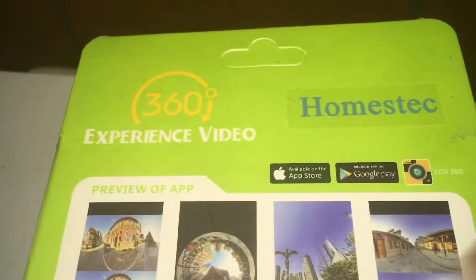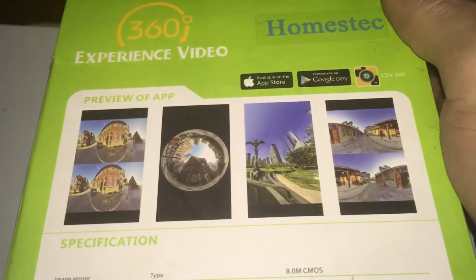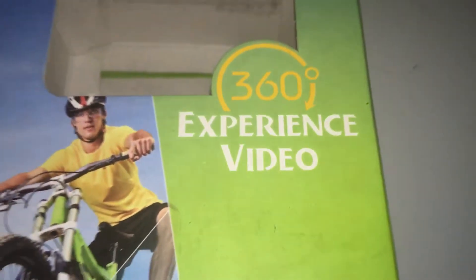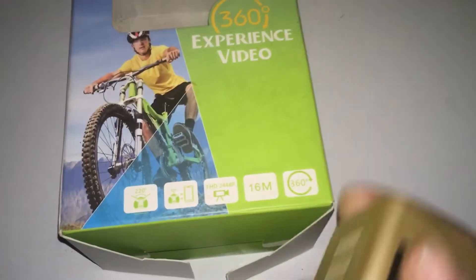Jay Drone here. Check it out - Homestec 360 experience video. This is the 360 cam that I've had for a while that'll do VR half and half, panoramic. They do all different types of things in app and there is a way to get it on YouTube, as you guys have seen. I've started to do it and done it in the past, but I just wanted to show it to you.